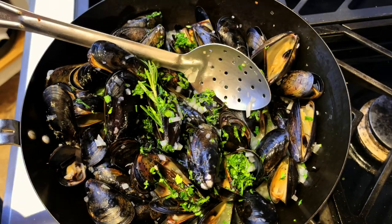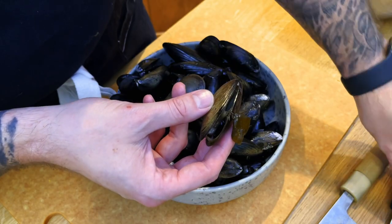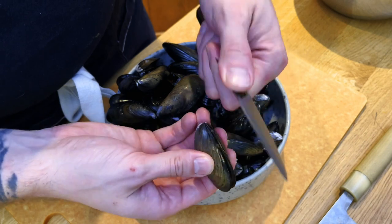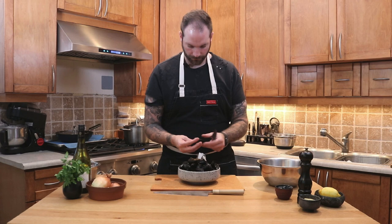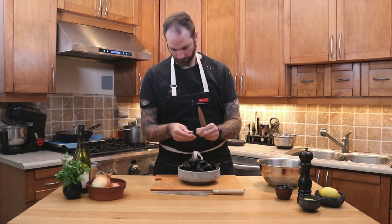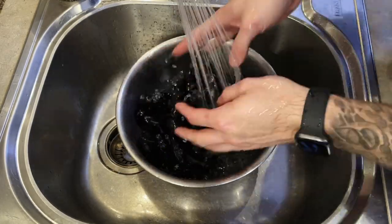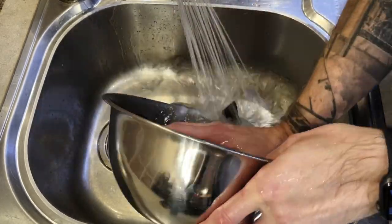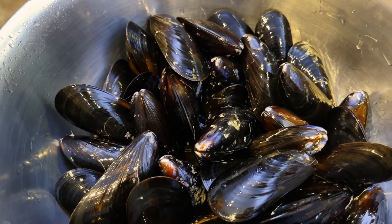The thing with mussels is they might be a little bit dirty, so the first thing we need to do is clean them. They have something we call the beard — it hangs out to the side. All you want to do is push the mussel, scrape it, and remove that beard. We're gonna repeat the process with every single mussel. Nobody wants to eat a bearded mussel! Once you've done so, we're gonna take them to the sink and clean them about three to four times, or until the water is completely clear.